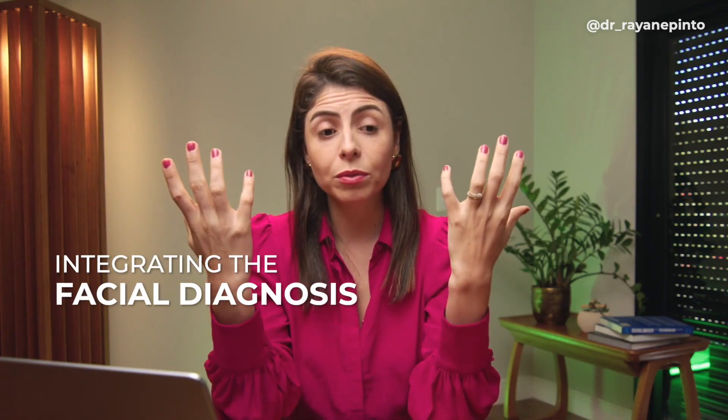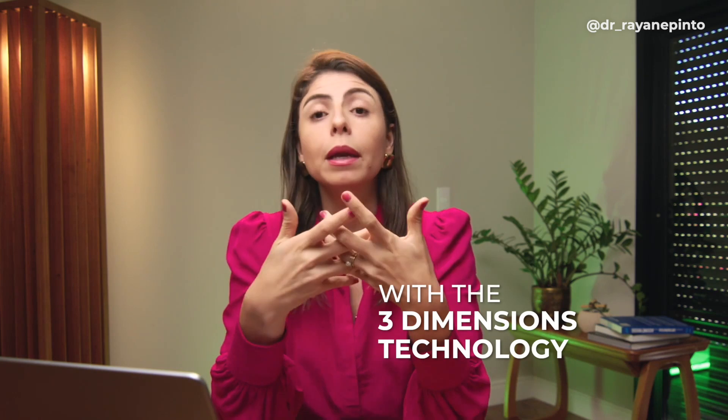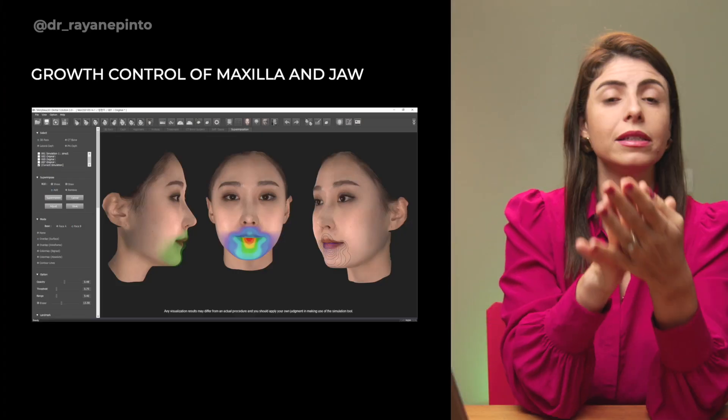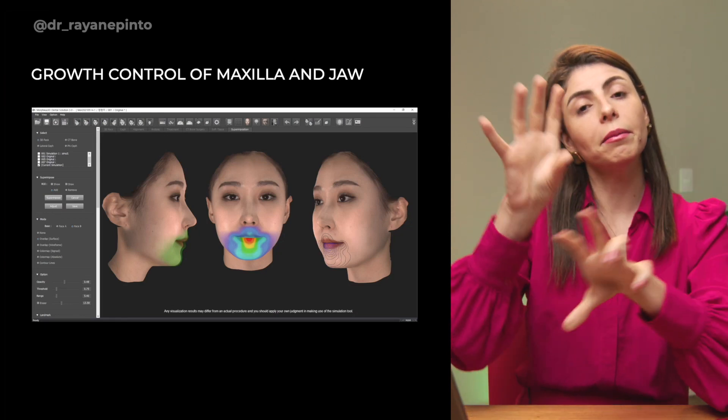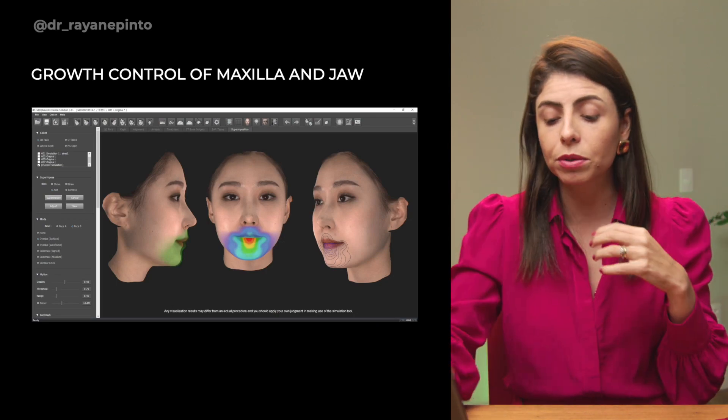It is now possible to integrate facial diagnosis — something very relevant and important — with three-dimensional technology. It is also possible to make several records and obtain color maps to know where growth is occurring, whether the maxilla is growing more or the mandible is growing more — a complete analysis of growth. And one last feature we can discuss in another video is the possibility of integrating the CT scan with the facial scanner, which is already the highest level of technology.